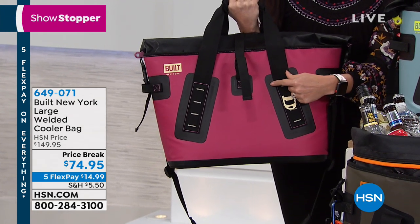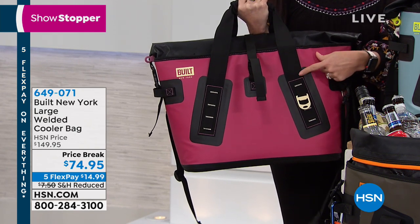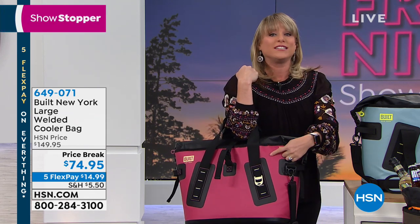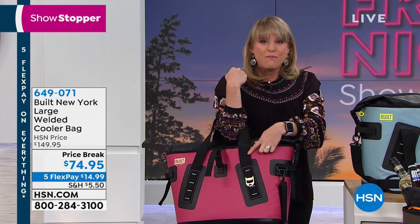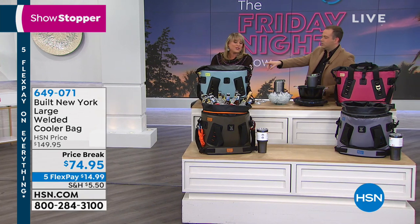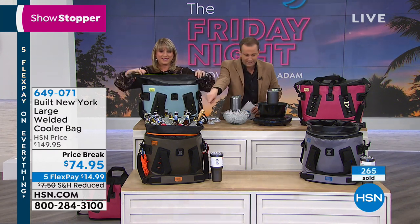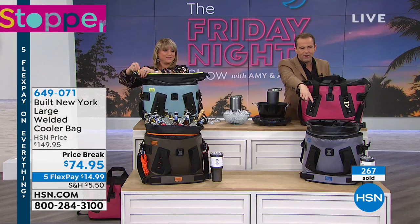It's the welded seam construction. Welded seams are actually bonded with heat and pressure — it's not just stitching. In that animation, you saw us loading up 32 cans. If you had all 32 cans in here plus ice and threw this over your shoulder, those welded seams are not just stitched — any other cooler bag, the stitching would fall apart. It's welded with heat and pressure. The blue sparkle is on fire, as is the olive down front. Last call on the olive. We do have the beautiful pewter down front here and the Marv Wood. Lifetime warranty — that blows my mind.